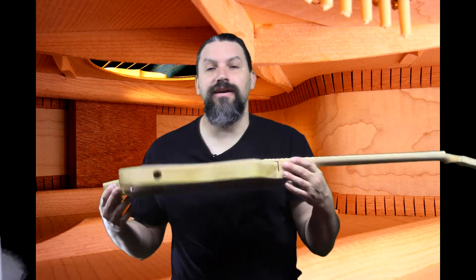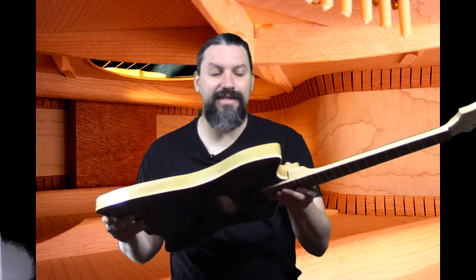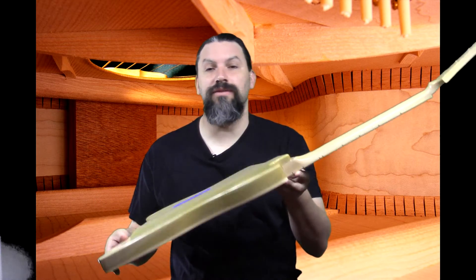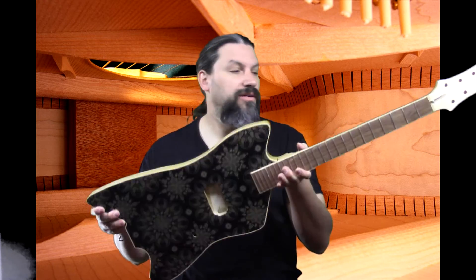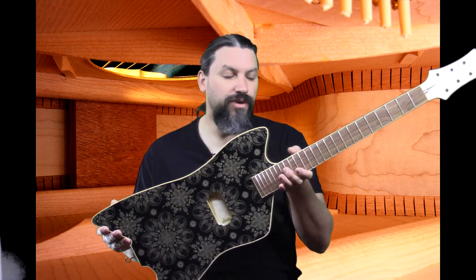And finally we got the first round of sealer — actually this is the first and only round of sealer this guitar is going to get, because it leveled out really nice. It's pretty much good to go.